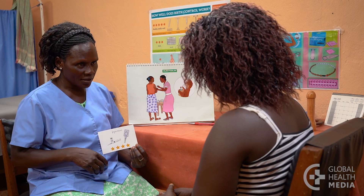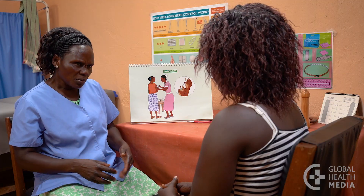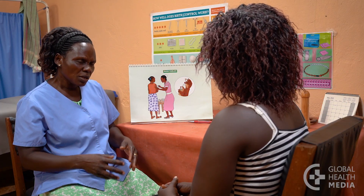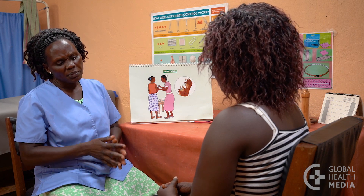First, counsel the woman about the method. Tell her to expect changes in her monthly bleeding. At first it may be heavier or irregular, then bleeding often becomes lighter with spotting. Eventually she may have no bleeding at all. This is normal and safe.